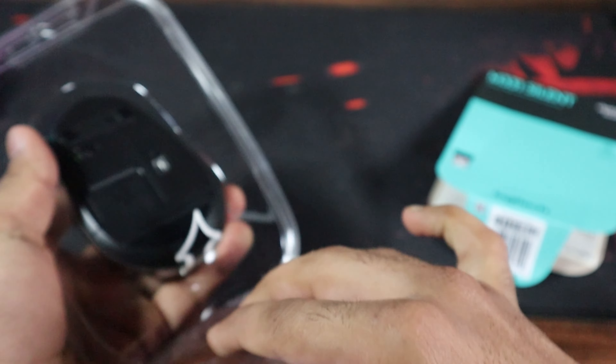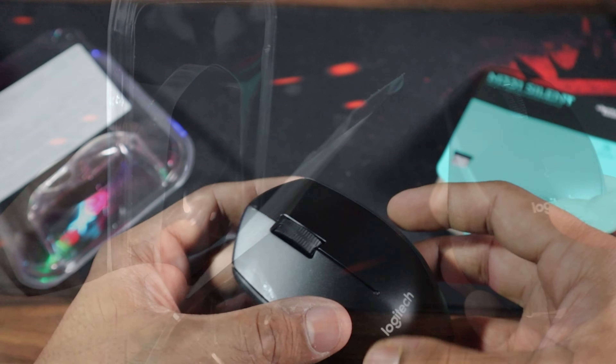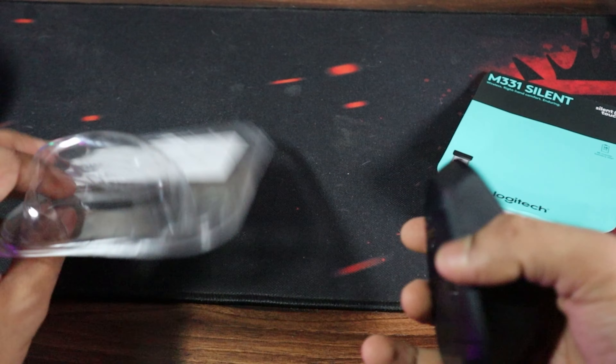Here we go. As we open it up, we are greeted by the mouse snugly placed in its protective casing. As we look into the box, it doesn't get any special things in it, just the mouse itself.